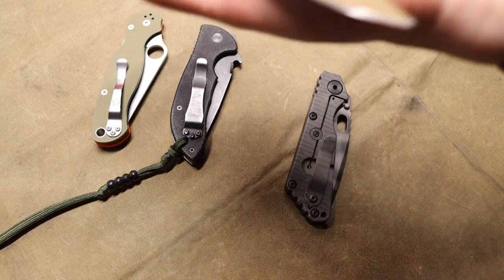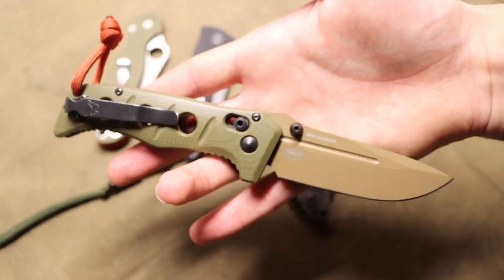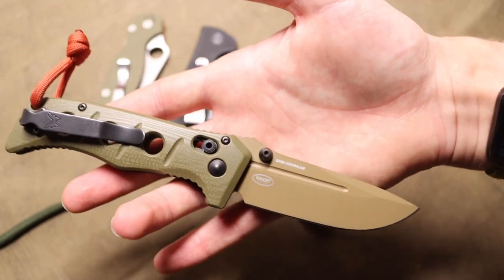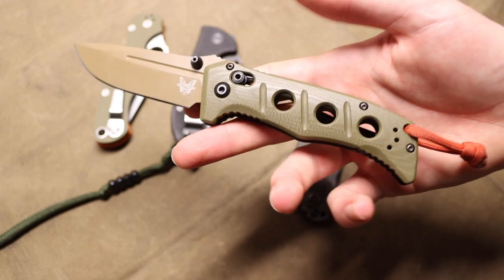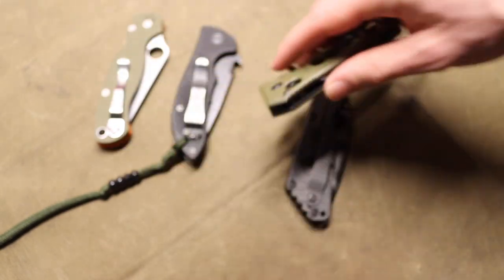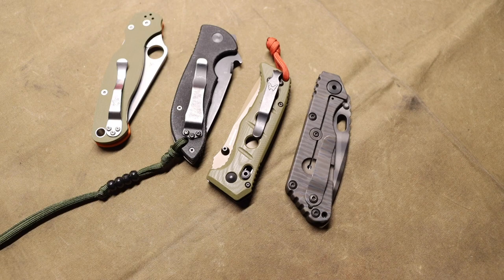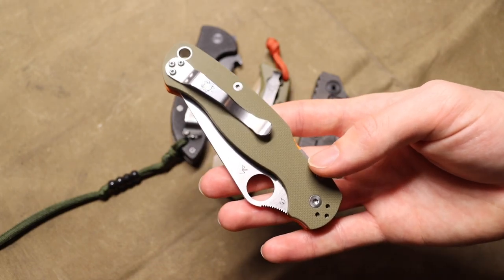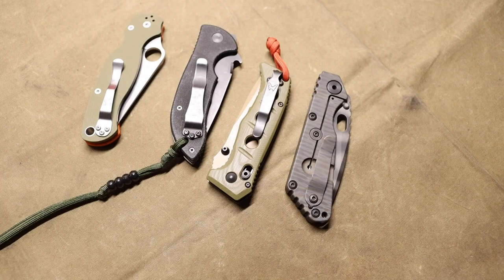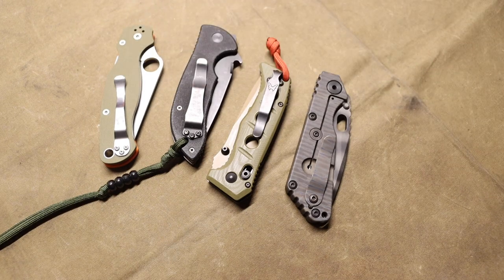It's worth noting that in order to get better performance out of the steel, it really does need to be heat treated properly. If you have a company like Benchmade that heat treats their steels at a lower HRC — say 56 to 58 — you can have something like CPM CruWear and not notice an honest benefit over 154CM or S30V. With higher-end steels and alloys you really have to take them to a harder level. Spyderco really excels here with excellent quality control and heat treatment process.